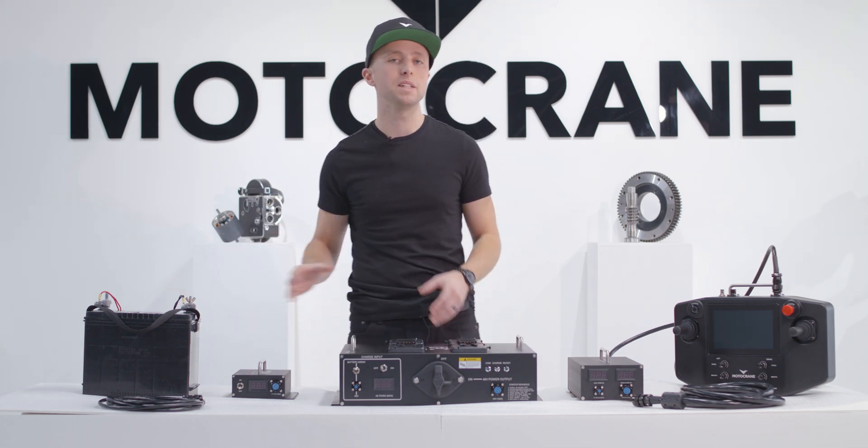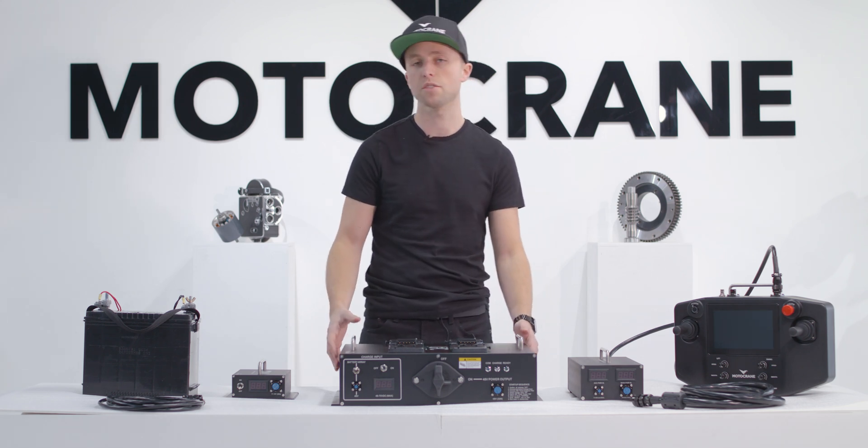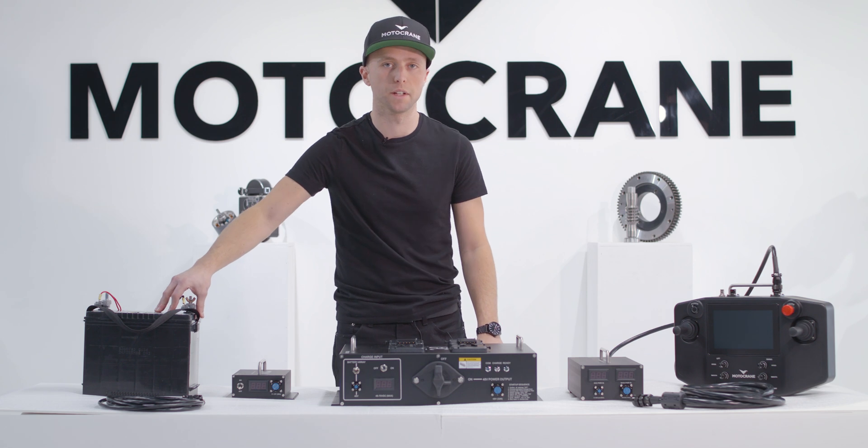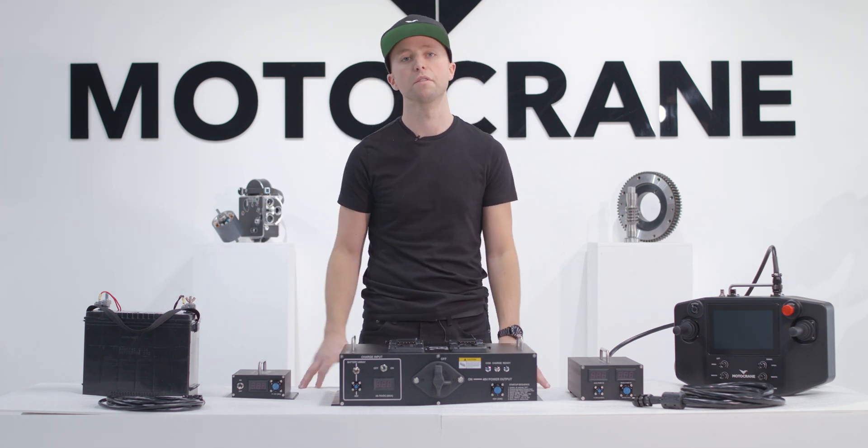That's important because you don't want a high draw accessory potentially causing premature battery or alternator failure on your permanently or semi-permanently modified camera vehicle.